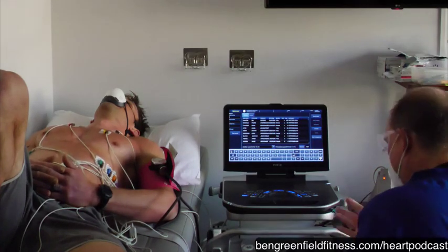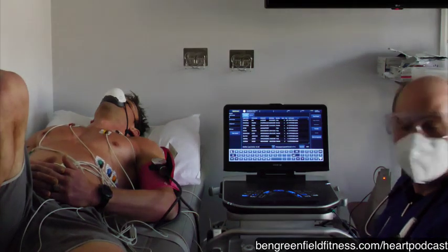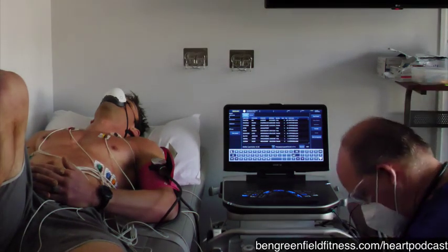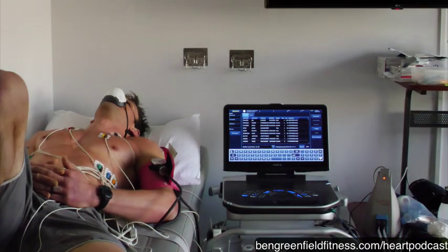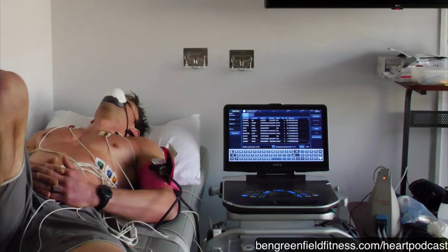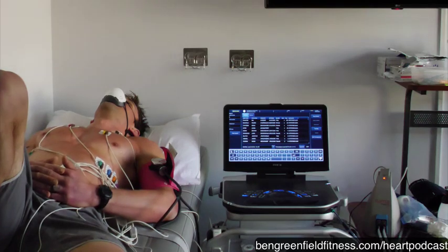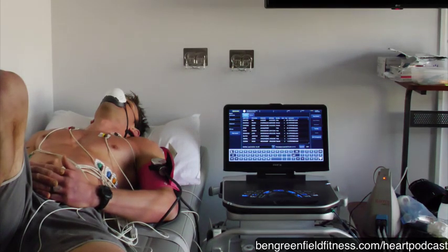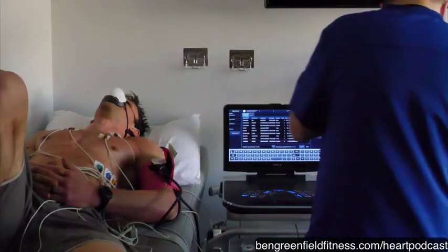So we'll get ready for some blood work. We'll just draw. Michael — I need a solid favor. We have one patient for a treadmill — just a plain treadmill. She's going to do resting echo. So we'll move the machine over to the other room and I'm going to get his blood drawn.